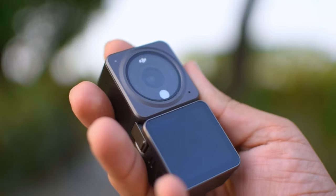Hey guys, welcome back to Discovering Nearby. I am Sanket Kashyap and today I am going to tell you about my best recording with an action camera — that is the DJI Action 2.